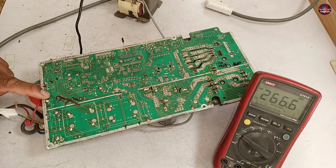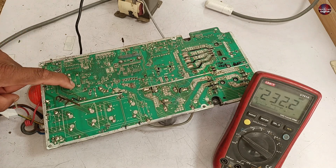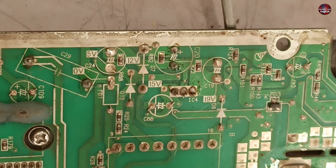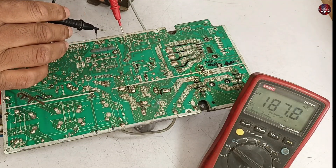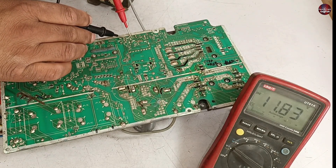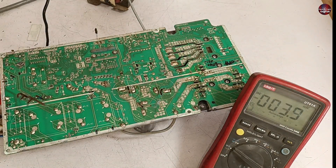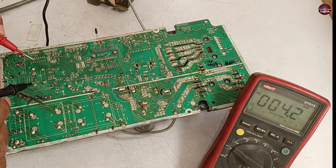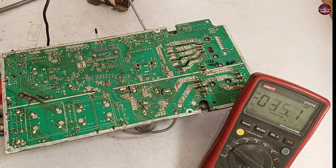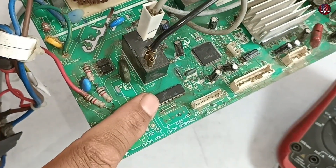I will pass electricity through the circuit board and check for 12 volts through the relay. The multimeter is showing 11.8 DC volts coming from the chopper, which means 12 volts are present in this circuit board. However, 12 volts are not passing through this relay, which means the fault is on another component around it. The relay is not turning on, which means the microcontroller is not able to turn it on.